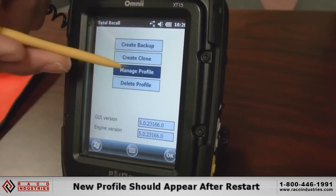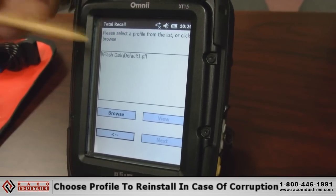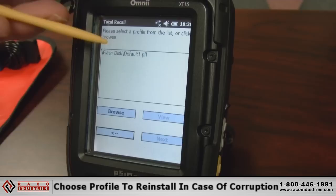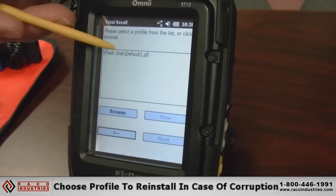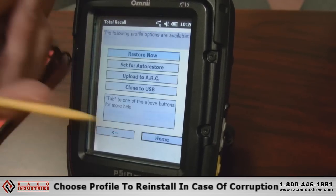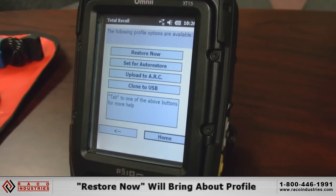Now that we've created our profile, we're going to manage profiles. We should see our profile in the window to choose from. Should we want to reinstall this profile due to corruption in the configuration of the terminal, we would just highlight it, click Next, then Restore Now to restore the profile.